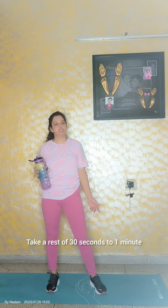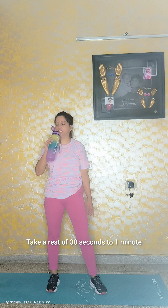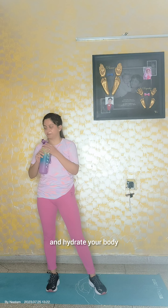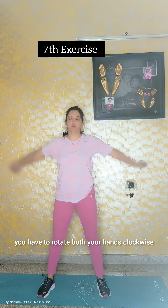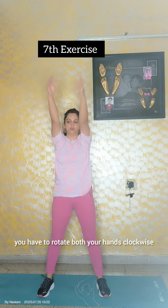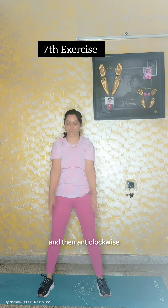Take a rest of 30 seconds to 1 minute, have a sip of water and hydrate your body. For the next exercise, you have to rotate both your hands clockwise and then anticlockwise.